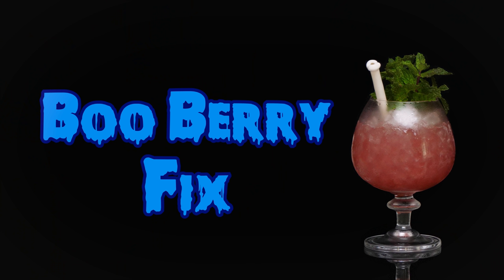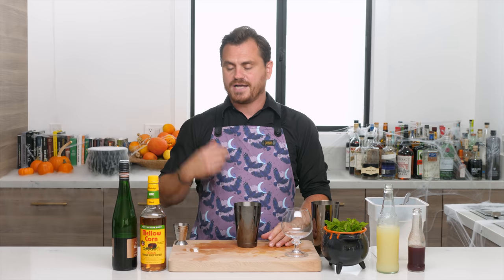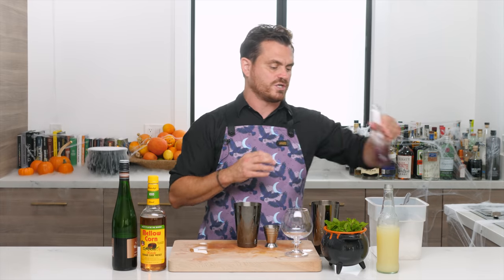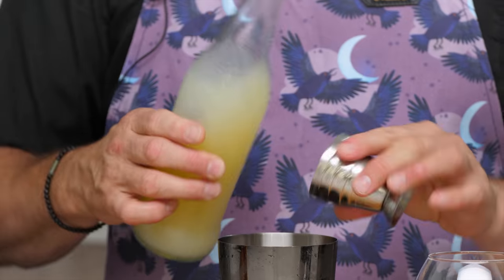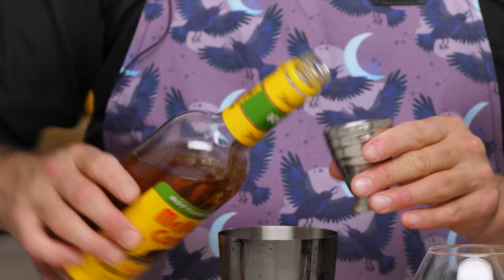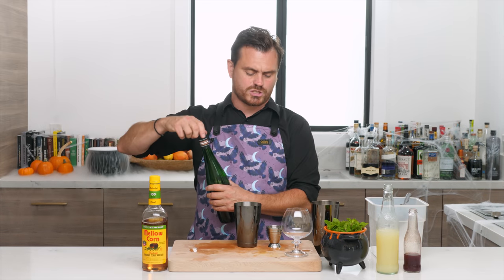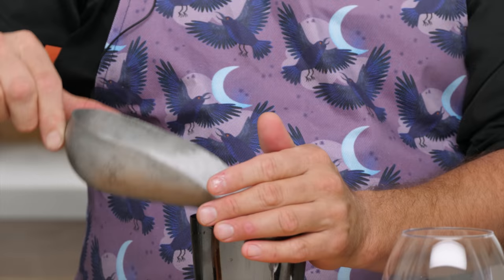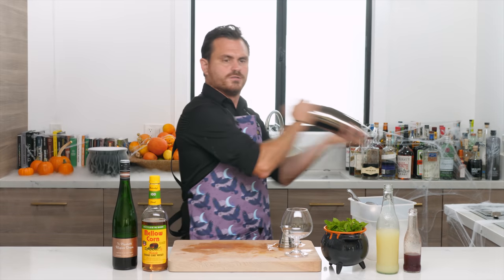Cocktail number four is called the Blueberry Fix. Inspiration: a General Mills cereal produced in 1971 called Boo Berry — part of the monster cereal line including Count Chocula and Franken Berry. Very nostalgic for me, perfect for a Halloween episode. I'm using Mellow Corn here because the cereal body is made with corn. First: one ounce of blueberry syrup — specs in the show notes — three quarters of an ounce of lemon juice, one and a half ounces of Mellow Corn. Add a tiny dash of allspice dram, a little ice, and give it a whip shake.